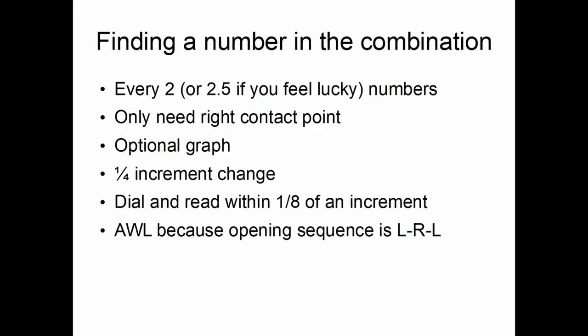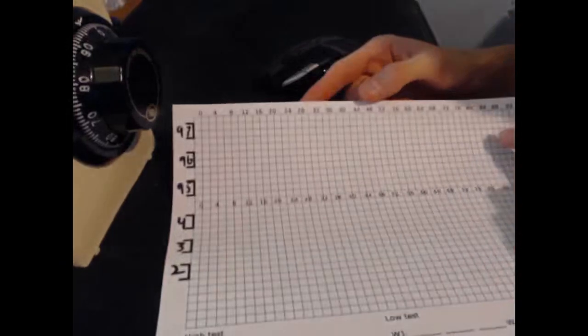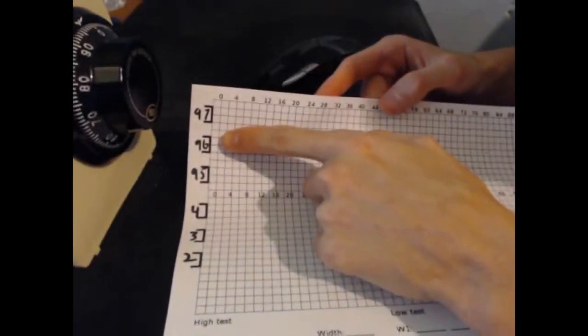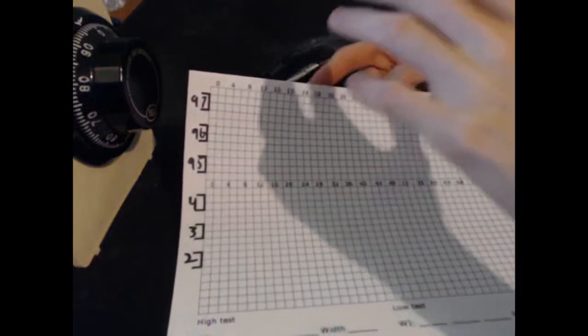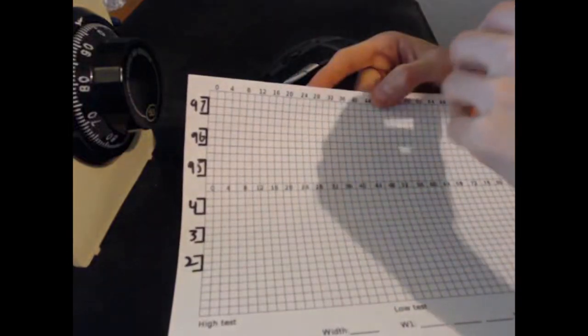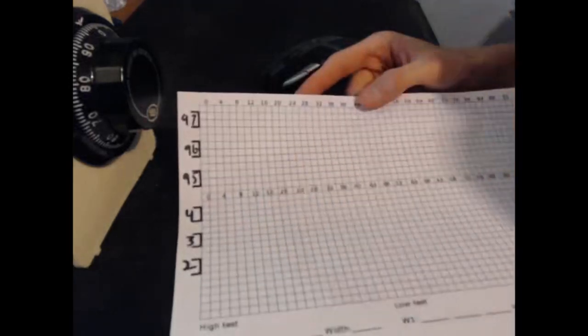There are two contact points — left and right — but the right contact point is more sloped, so there will be a greater change in wiggle room from it. The left will move in a little but not as much. So we really only need to know what the right contact point is at any given time. You can graph this as well. On graph paper, along the top you have 0 to 100, and you record the closest whole number to the left and right contact points, one above and one below. The left isn't strictly needed but is good supporting evidence if the right isn't giving clear readings.